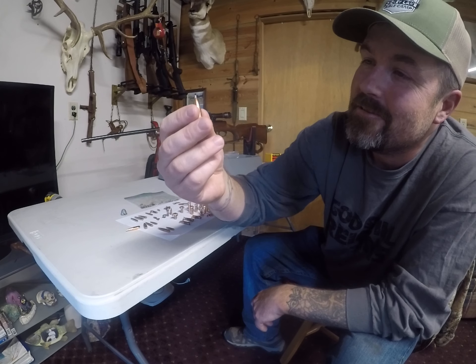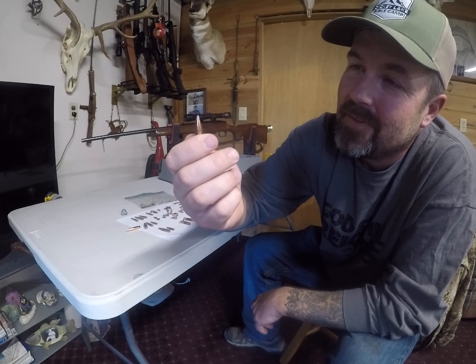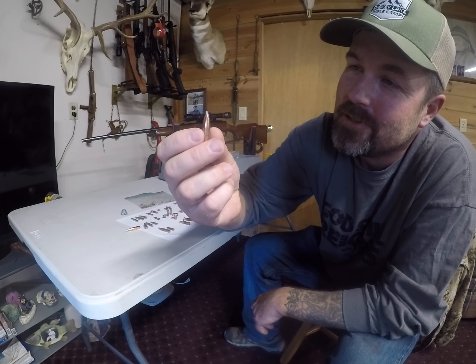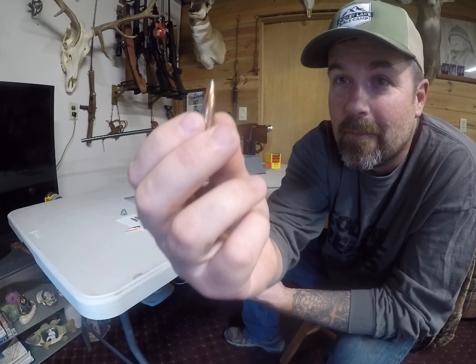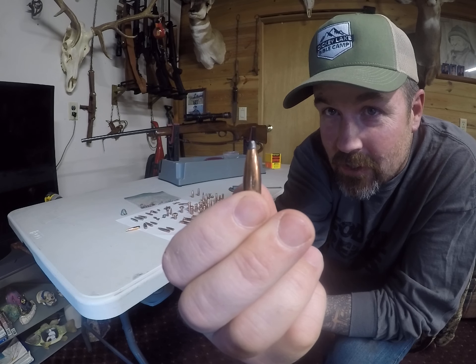Here's a 165 grain Nosler Partition, which surprisingly flew pretty straight through the gel still. But you can see that bend in that tip, because they don't hit the gel straight on.